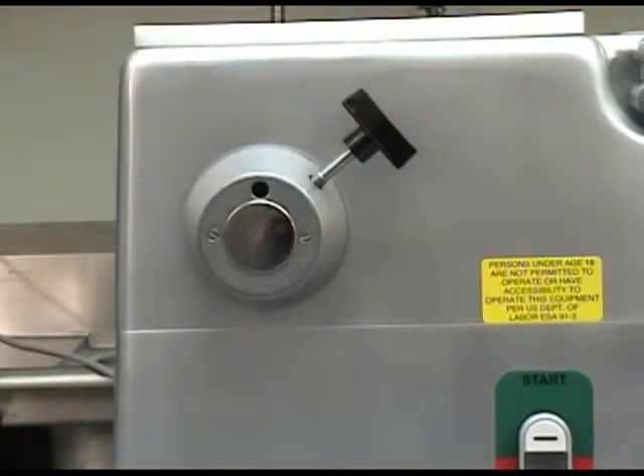With it, you can run any food processing attachment that uses the industry standard number 12 hub. Meat and food chopping, vegetable slicing, grating and shredding are all possible with the optional attachments.